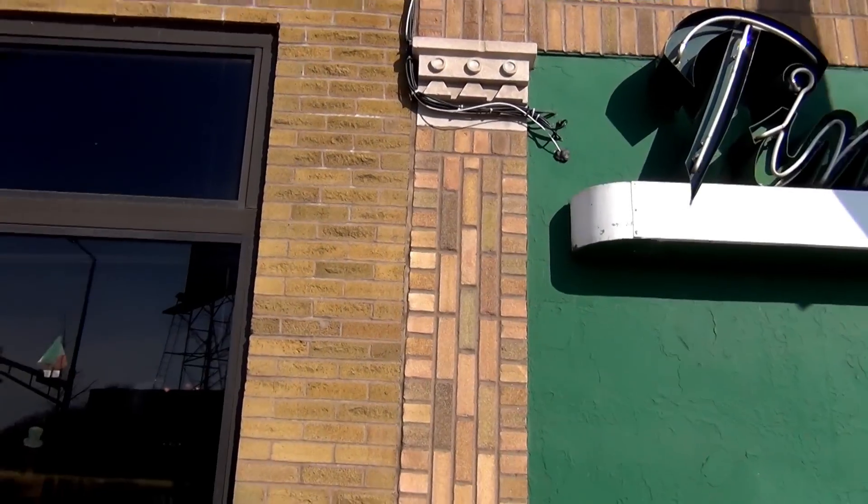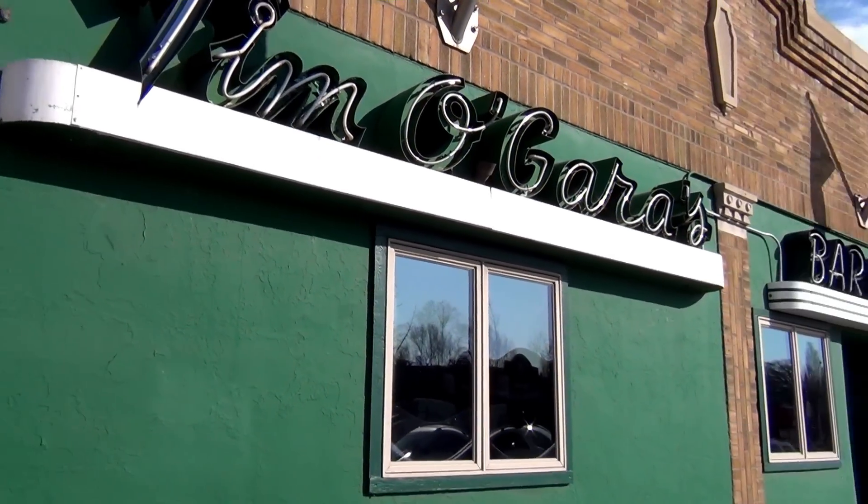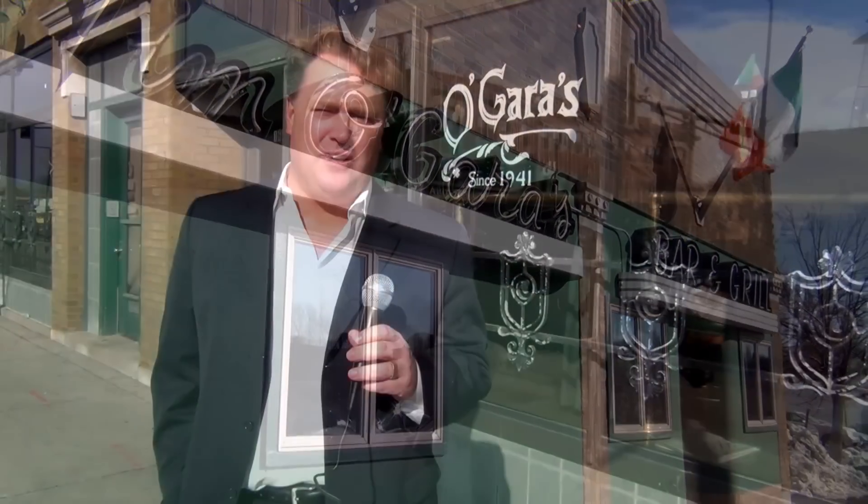Hello everyone, welcome to another installment of Drinks with Sean. We're here in St. Paul, Minnesota today at O'Gara's Irish Pub right on Snelling Avenue. We're going to make three different cocktails that should suit your fancy for the upcoming St. Patrick's Day holiday.